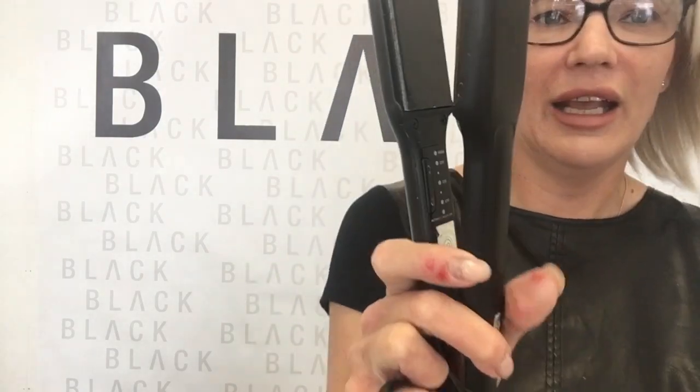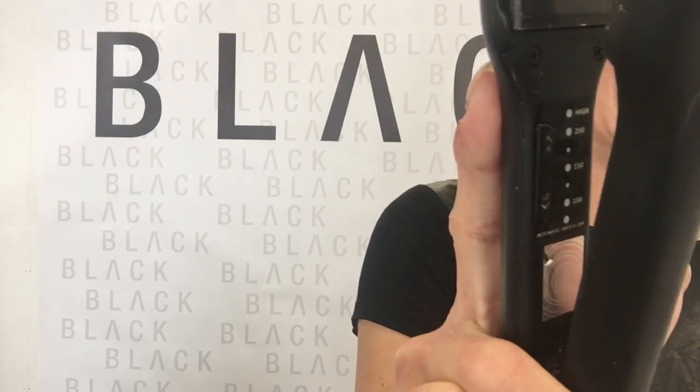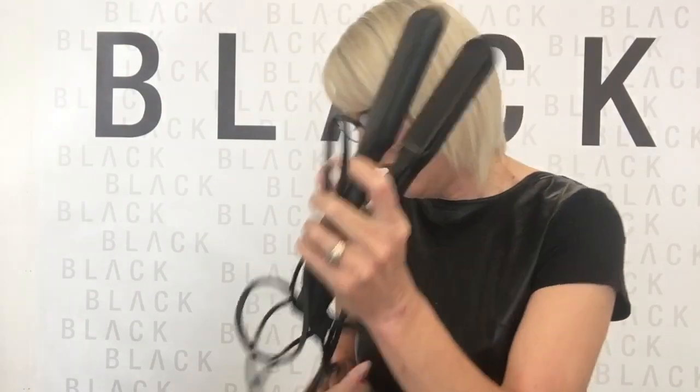This — and this is the fat size, not the traditional size — is a Cloud9. You can see in there that there are different heats, and you push the button up depending on what heat you want. It starts at 75 and goes right up to 220. I would call the Cloud9 a stylist iron because it lets you pick and choose what's happening for all the different types of clients that you do.